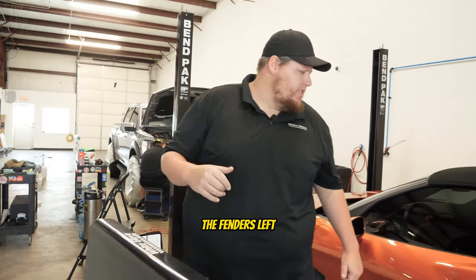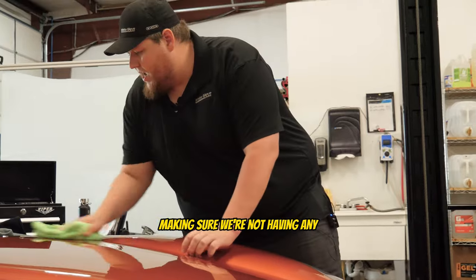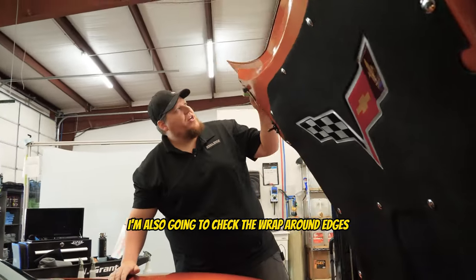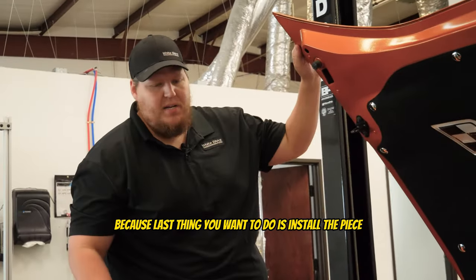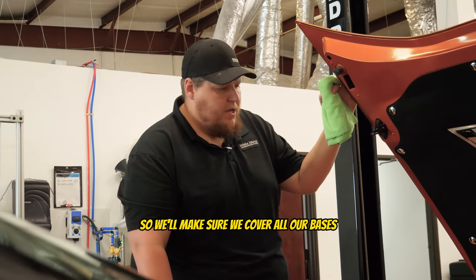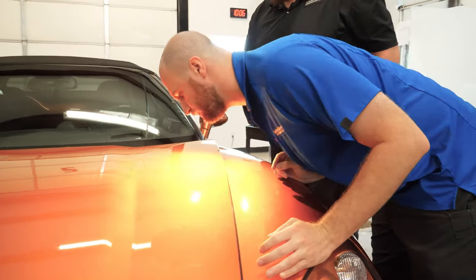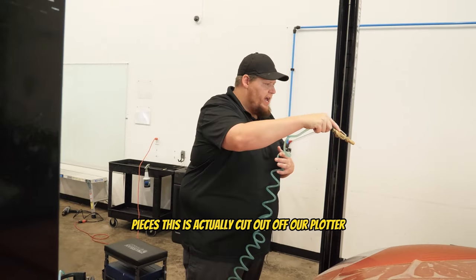We've got the hood and fenders left. Basically what I'm doing right now is a quick wipe down of the vehicle, making sure we're not having any imperfections we missed during the prep process — scratches, rock chips, swirls. I'm also going to check the wrap-around edges to make sure they're all clean before installing the piece. The last thing you want is contamination from dirt or missed rock chips, because it'll show up through the film. We want to make sure we cover all our bases.